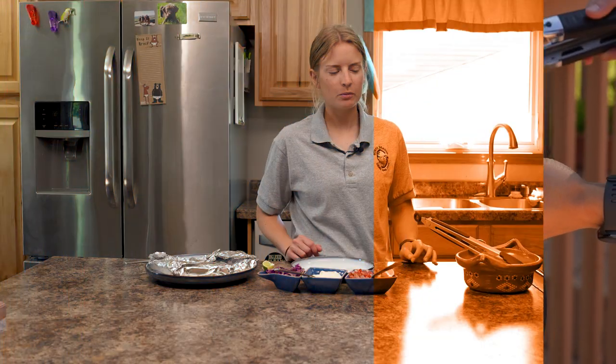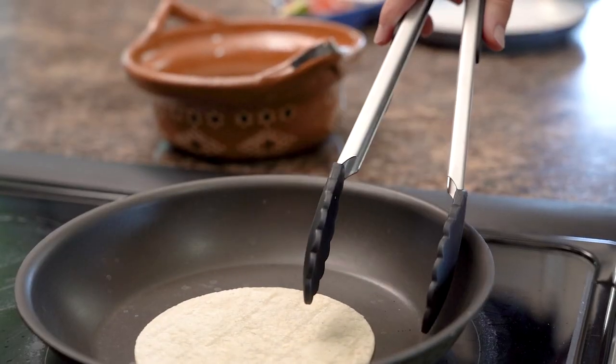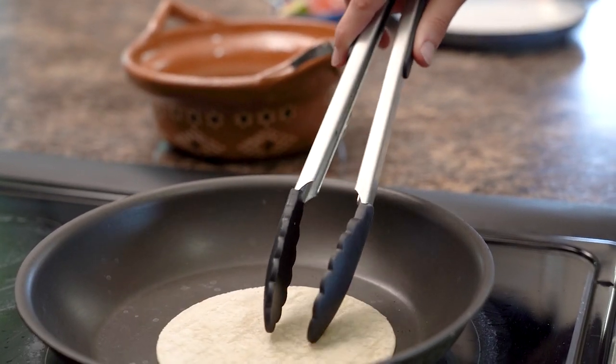The final step is just putting it all together — I'm going to heat up these corn tortillas on the stovetop for a couple seconds on each side and then top everything.